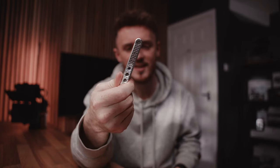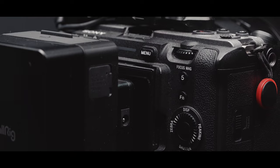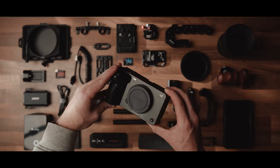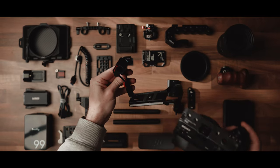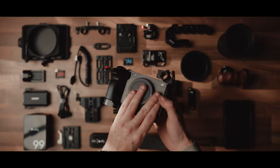First things first — Small Rig tool. If you haven't got one of these, sort it out. No rig can be built without the heart of the setup: the body. In our case, the Sony FX3. Start by attaching a cage to the camera's body — I'm using the half cage from Small Rig. Secure it with the threads on the bottom and on the side for a little bit of extra stability.